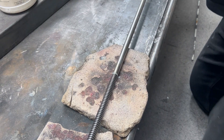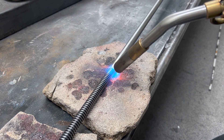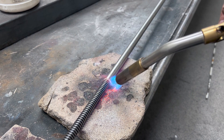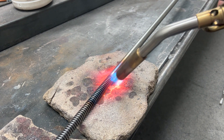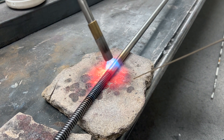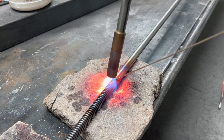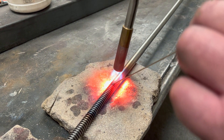Then we fire up the blowtorch. We're just doing a bit of preheating here — instead of just putting the heat in one area, we're spreading the heat across, and that will hopefully give us a good joint. Now we just apply a little bit of silver solder. Believe it or not, it doesn't take much. Just see it balling up there. Now it's just starting to flow, and just running it across the joint there.